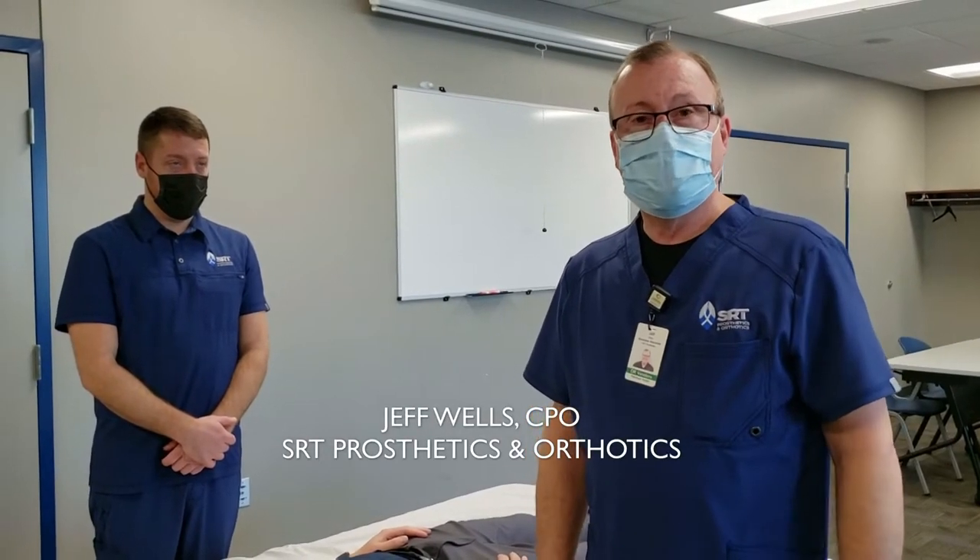Hi, my name is Jeff Wells. I'm a CPO with SRT Prosthetics and Orthotics.